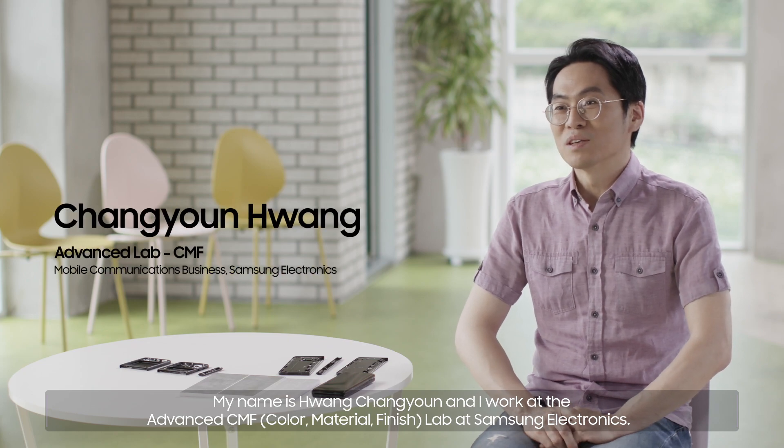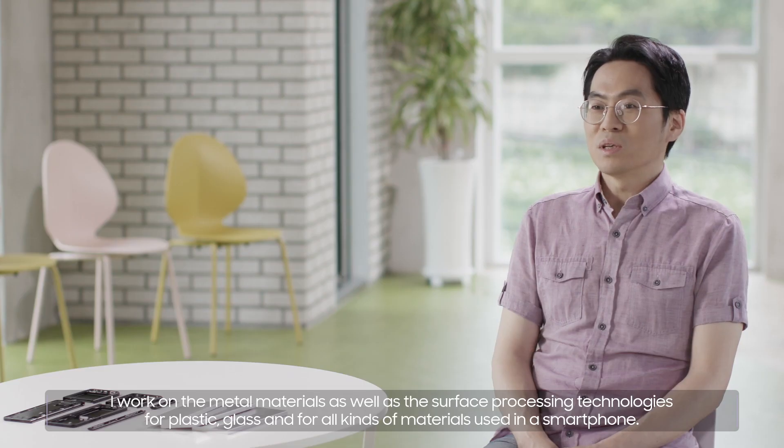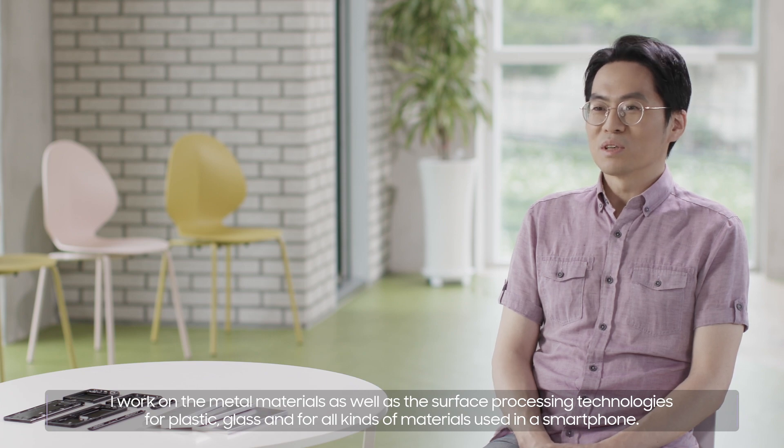My name is Hwang Chang-Yun and I work at the Advanced CMF Lab at Samsung Electronics. I work on the metal materials as well as the surface processing technologies for plastic, glass, and for all kinds of materials used in a smartphone.